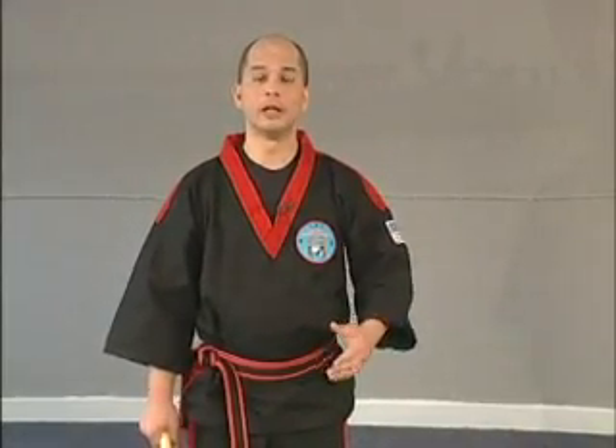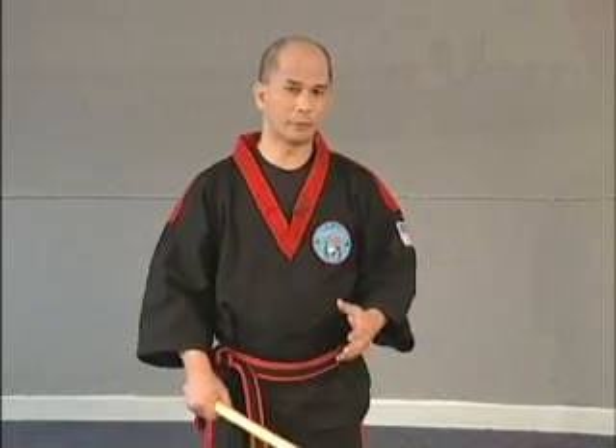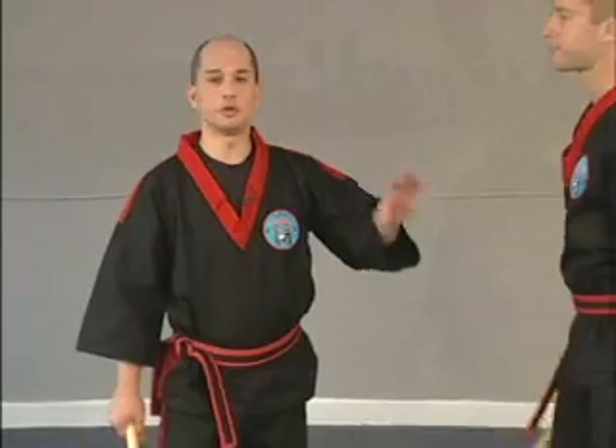So now you've covered blocks and checks, and you've started covering some movement and some footwork — now we have to tie it all together. But again, for safety purposes, we're going to go baby steps first. So the first thing Chris is going to do is only defend.